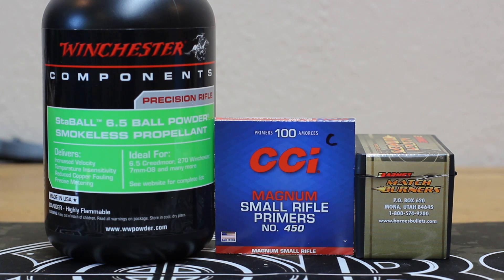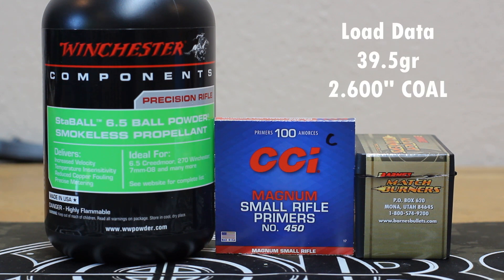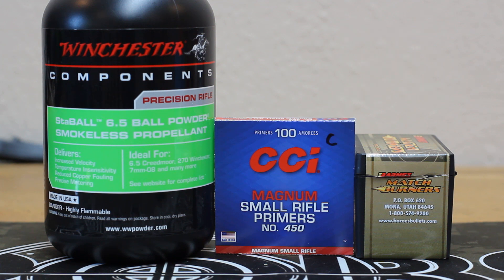I ran a test a little while ago of the temperature stability of Stable Match. Today I want to test Stable 6.5. We're going to load up some rounds with 39.5 grains of Stable 6.5 and the 112 Match Burner from Barnes in my 6 GT.